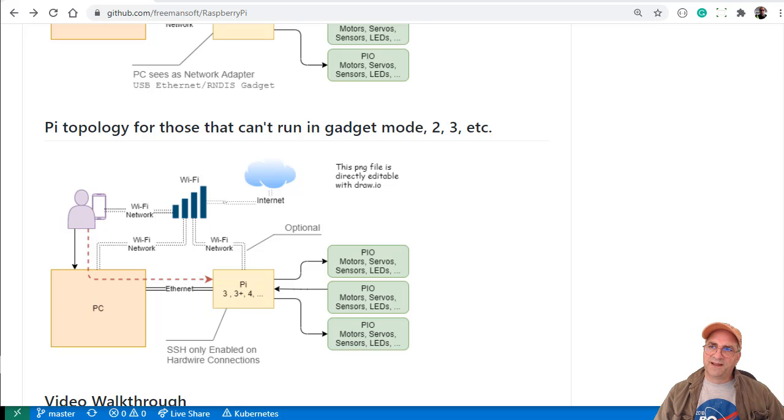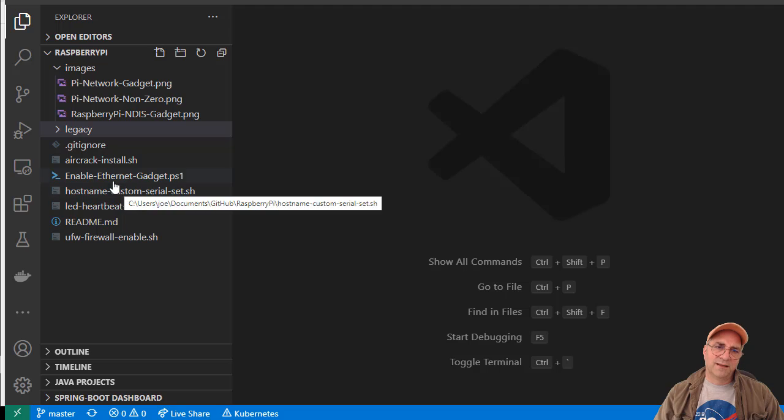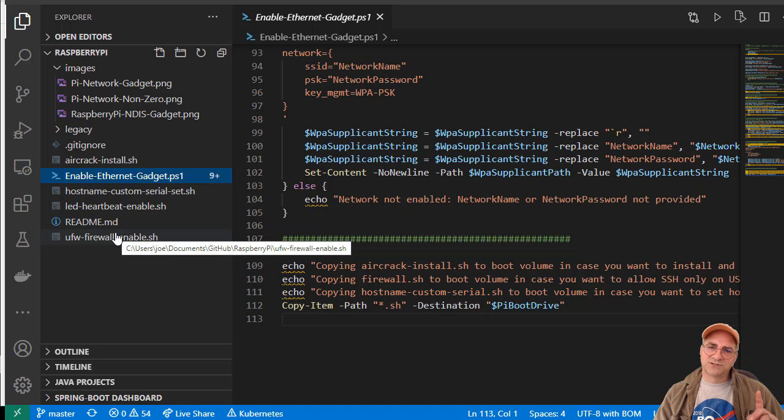Then I eject the drive, reinsert it, and run a PowerShell script. This script will configure the Pi — the card's still in my PC and I haven't booted it yet. I write out the WPA supplicant file for my home network and configure it for SSH. There's no way to run Linux commands on the SD card while it's in my PC, so it's wide open at this point. I drop all the project scripts on there. The two I'm actually going to run are: create a custom hostname, which changes it from 'raspberry pi' to 'pi-' plus the serial number, and lock down the firewall.